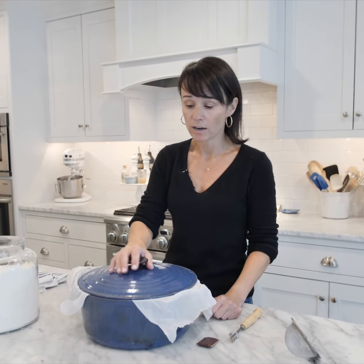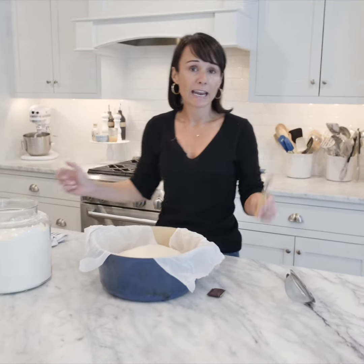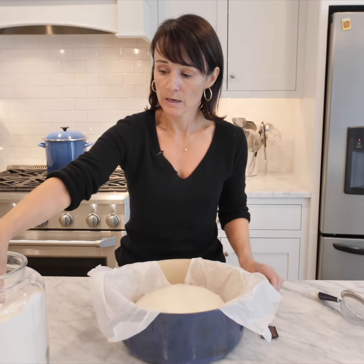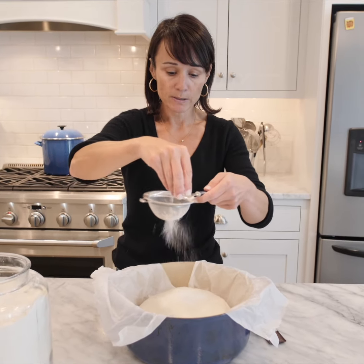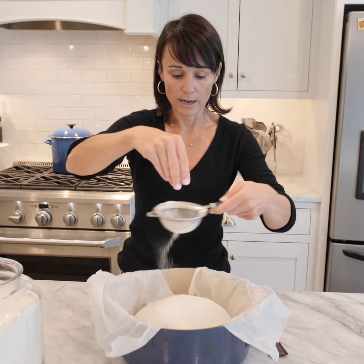After our bread has risen for another hour, we want to dust it with a little bit of all-purpose flour, and then using a lame or a really sharp knife, we're going to score it — that's going to allow the steam to escape while it cooks. I have a little sifter with some all-purpose flour, and I'm just going to coat the top of the bread. This will give it a nice design when it's done cooking as well.